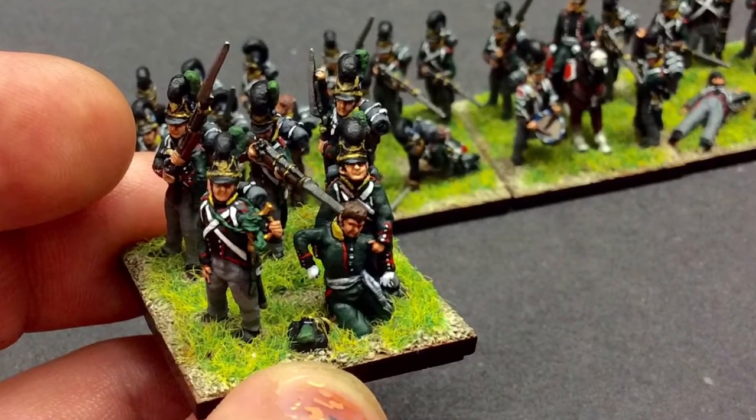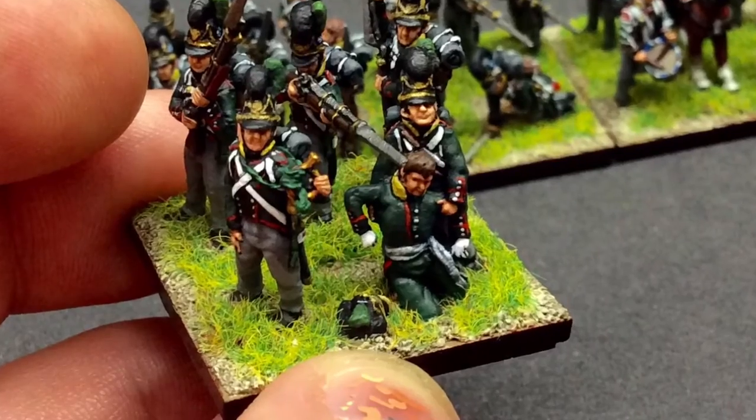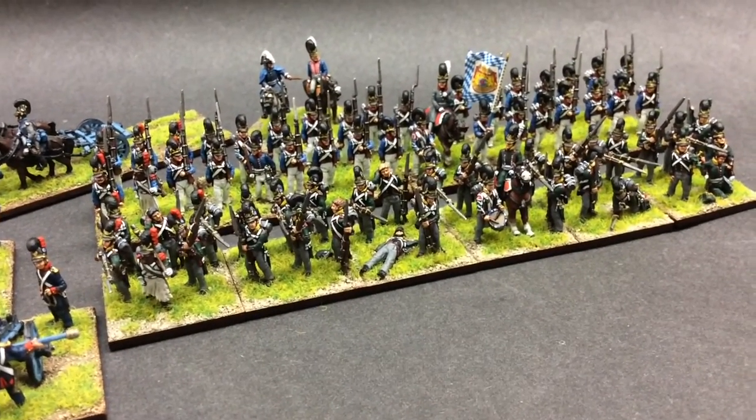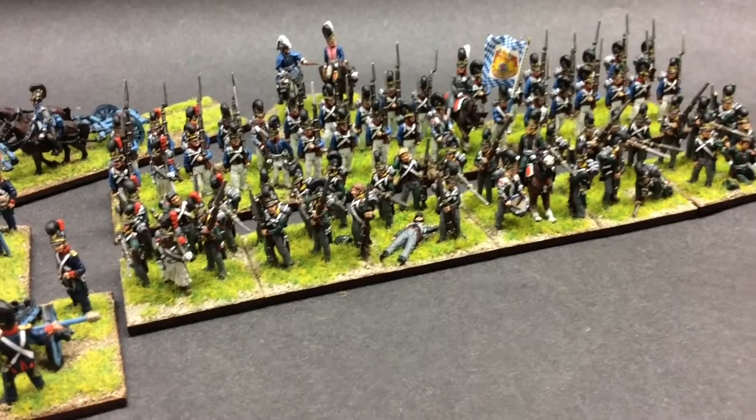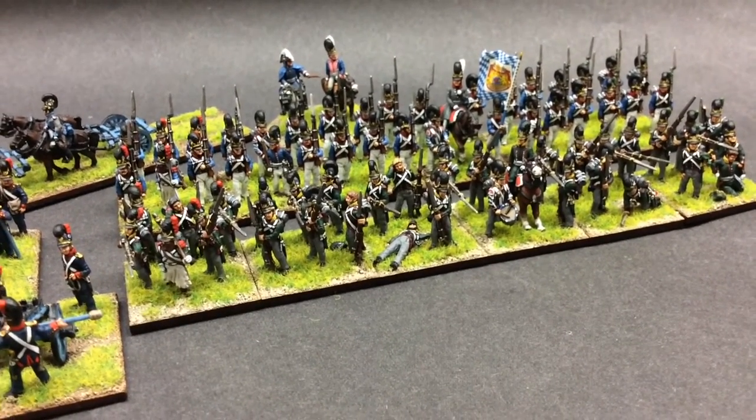That little vignette of the two guys there — that's an Austrian. I just took the head off and changed a wee bit. And at the back, so Kinkle — black facings, red piping, 2nd battalion.